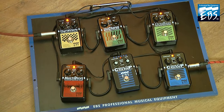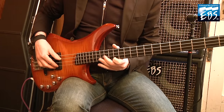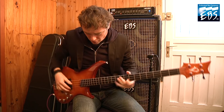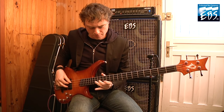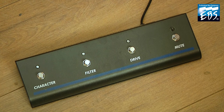Let's try the FX loop with EBS pedals. Next example, we will use the foot switch.